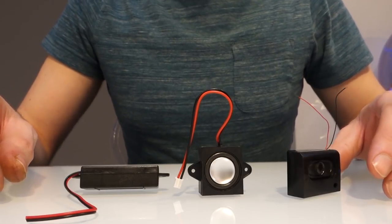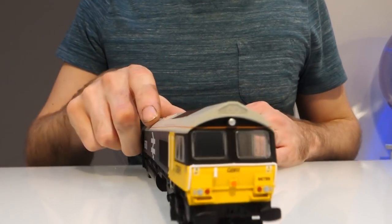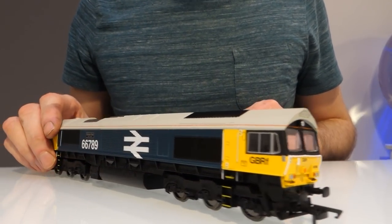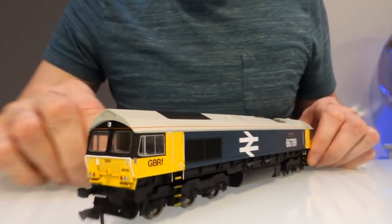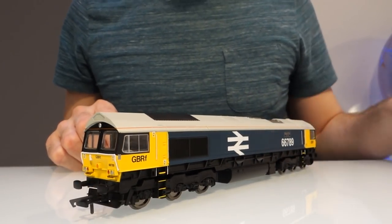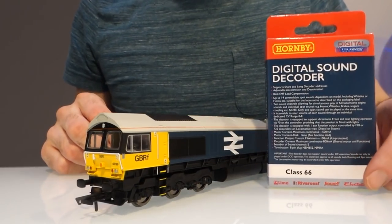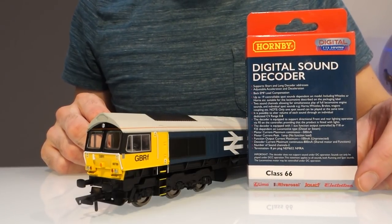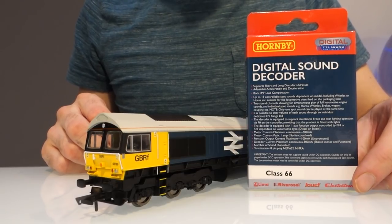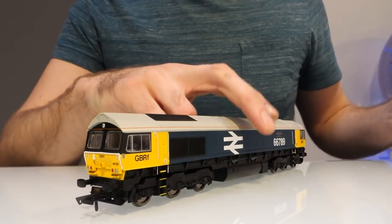To start with I'm going to look at the Hornby model. I went for this one in British Rail livery. For £100 or roughly £100 I've got myself a Class 66 and a sound decoder, so I think that's pretty good value. Once I've set it up and tested it I'll be able to tell you whether it's worth the money, but to start with I need to fit the sound.